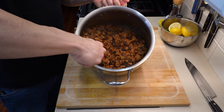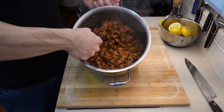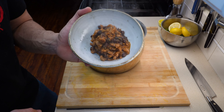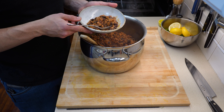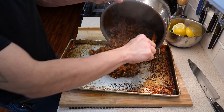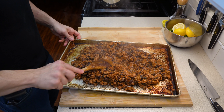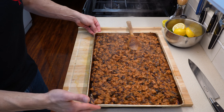The turkey chili needs to cool down completely before putting it away. What I like to do is grab myself a bowl to eat because I've been cooking for about four and a half hours and I am very hungry — and I'm pleased to report that it is delicious. Grab a sheet tray and dump all of your turkey chili onto it to start cooling it down faster. The more surface area you have when cooling food the faster it will cool, so a thin layer of turkey chili will really help it cool down quickly.